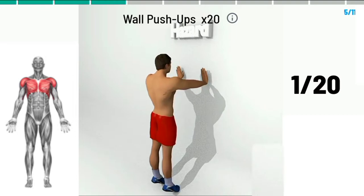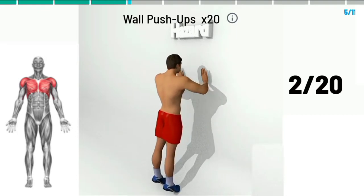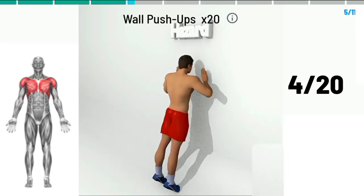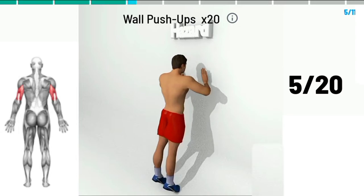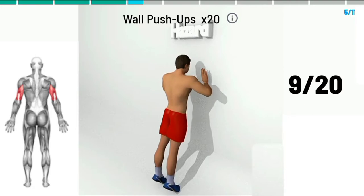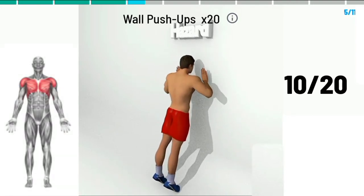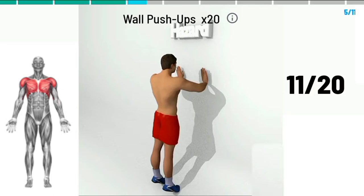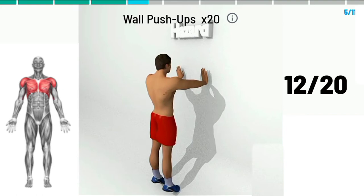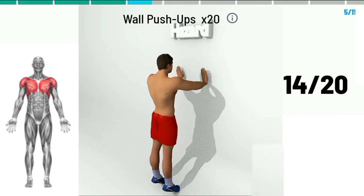2, 3, 4, 5, 6, 7, 8, 9, 10, 11, 12, 13, 14,